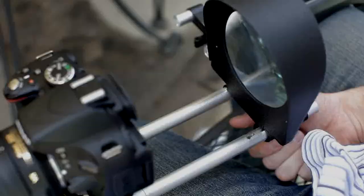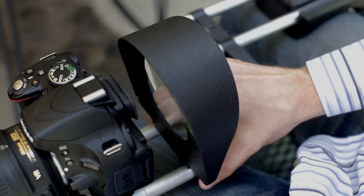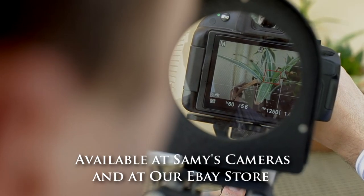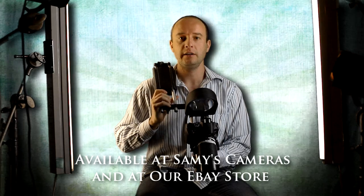So when I saw this, I immediately realized the importance of using two eyes to focus — it kind of gives you that stereo effect. I approached Sammy in LA, and he got interested, and we developed this, and now it's available in stores or online for $79.95.